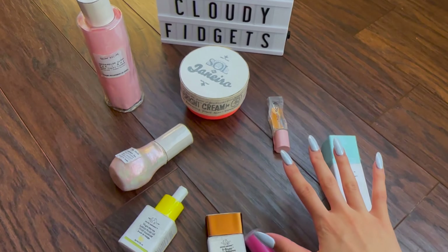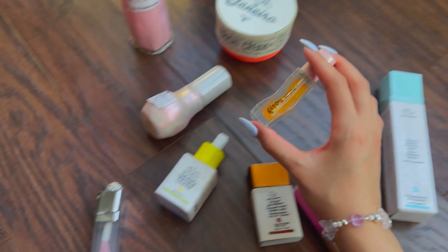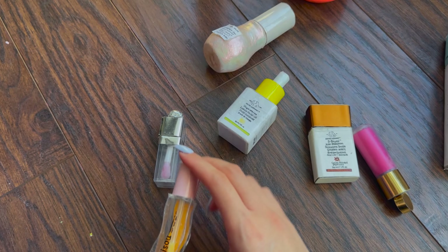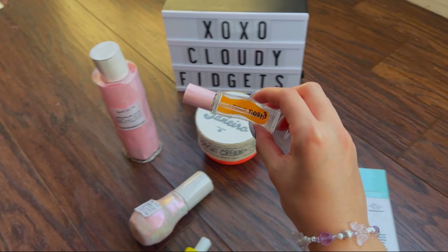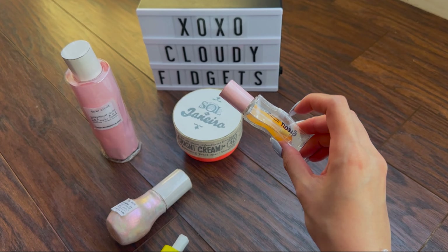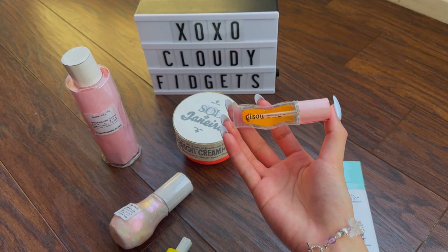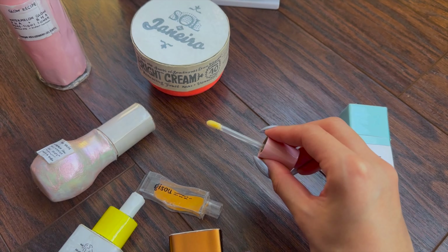And last but not least is this lip oil. How I made this including the applicator is really similar to my previous lip oil tutorial, which will be linked in my tutorials playlist at the end of this video. What I did differently here is cut out two squiggly shapes of plastic for the front and the back, and I just taped a sheet of colored paper in the back for the pretend lip oil part. And here's what it looks like.